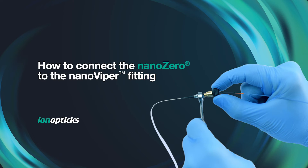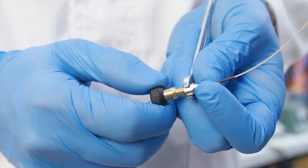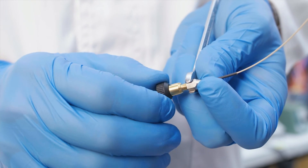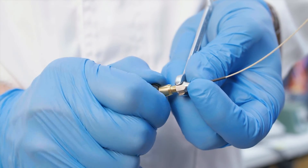This video demonstrates how to connect the Nano Zero to the Nano Viper fitting. Holding the Nano Zero with a spanner, tighten the Nano Viper fitting finger tight until you reach a firm stop.